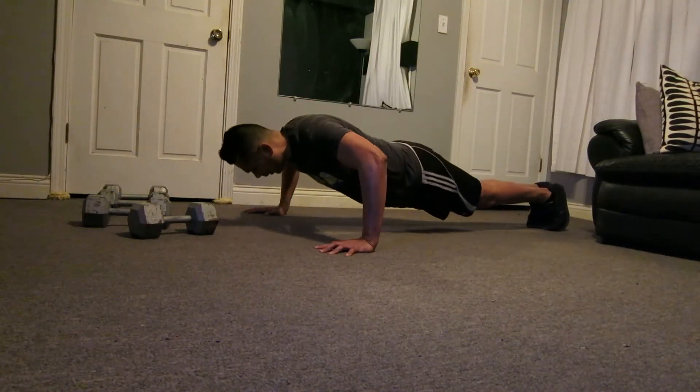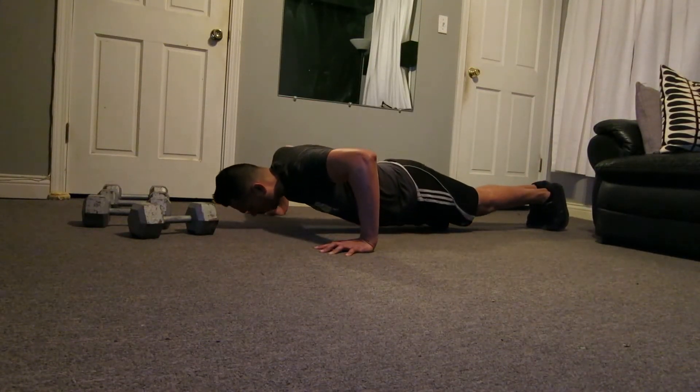Are we ready? Down slowly. One, two, three, and one.